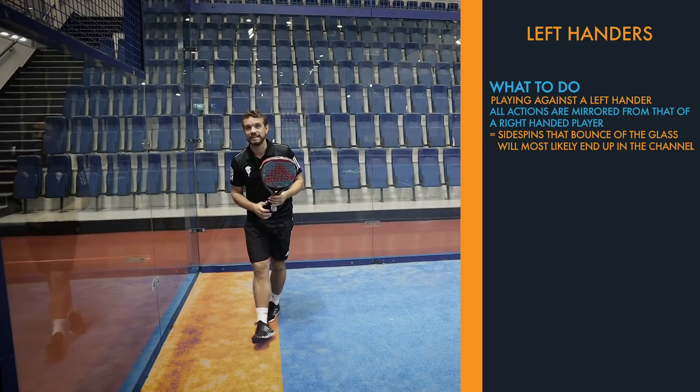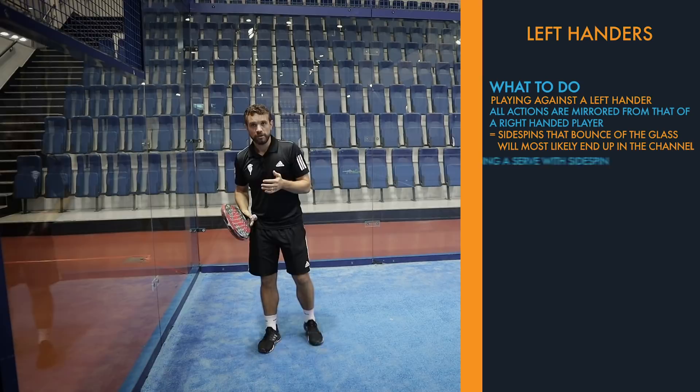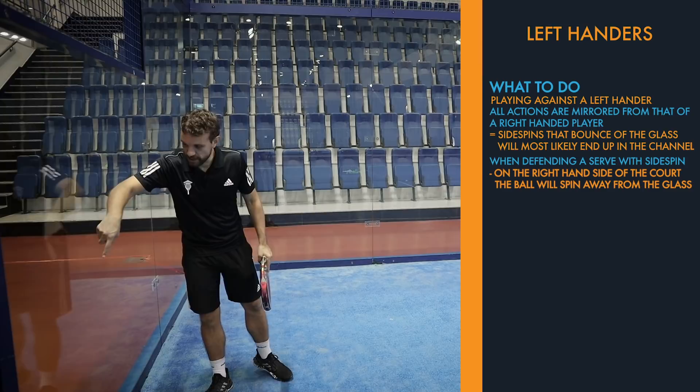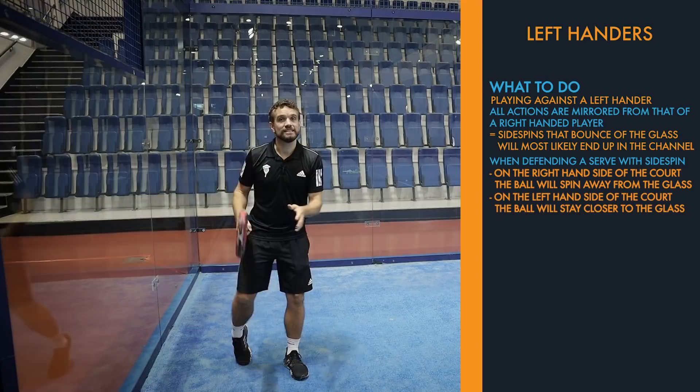Another area where players struggle is with the serve. A left-hander can hit a bit of side spin on the serve, and to the right-hand side of the court that bounces away from the glass due to the rotation. But if it's a left-hander serving to the left side, it's going to stay closer to the glass if they're using side spin on their serve.